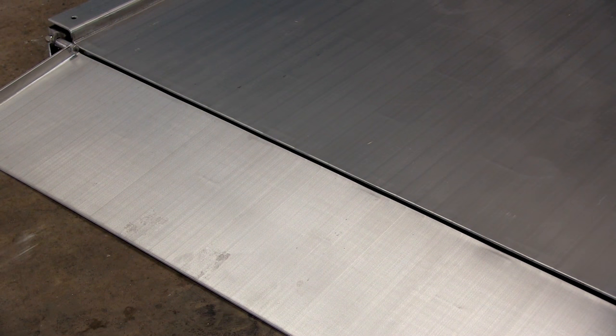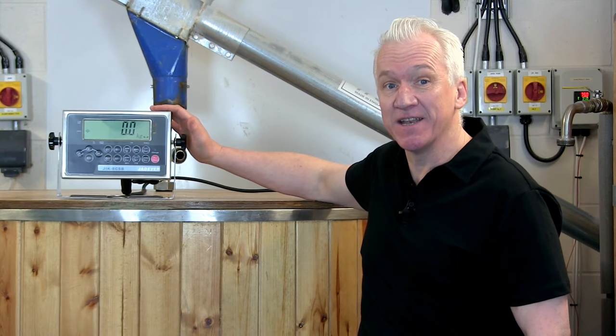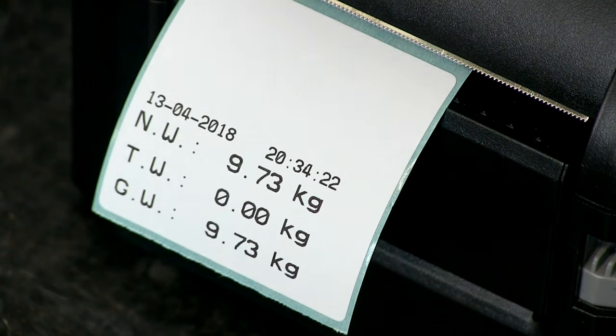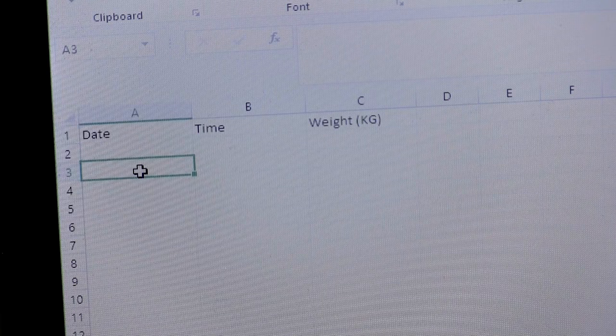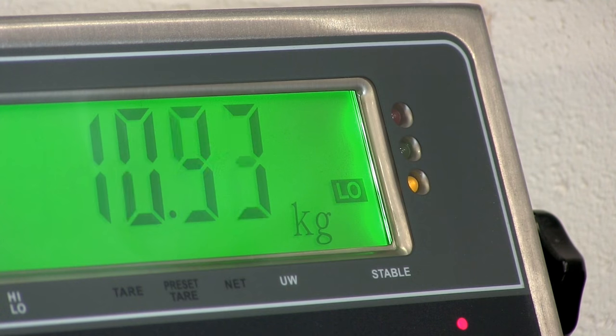These scales are perfect for washdown environments, particularly food factories and breweries, because the stainless steel is 304 food grade. It's also the ideal scale if you use pallet trucks or dolavs. The indicator has an RS232 port fitted as standard and there's a range of affordable optional extras including printers, USB connectivity for sending data to PCs, and relay boards for automated weighing, filling and loading.